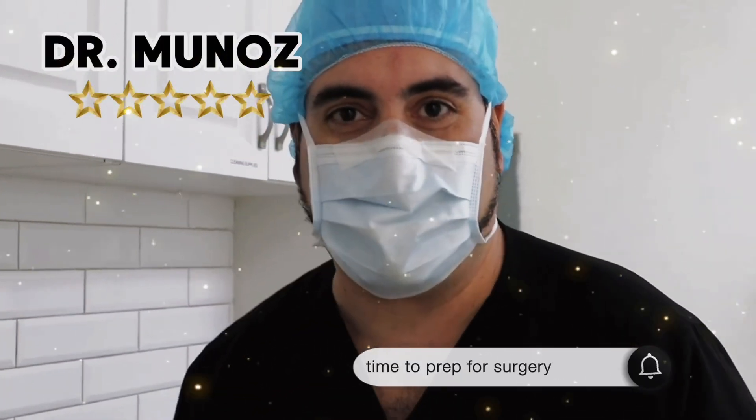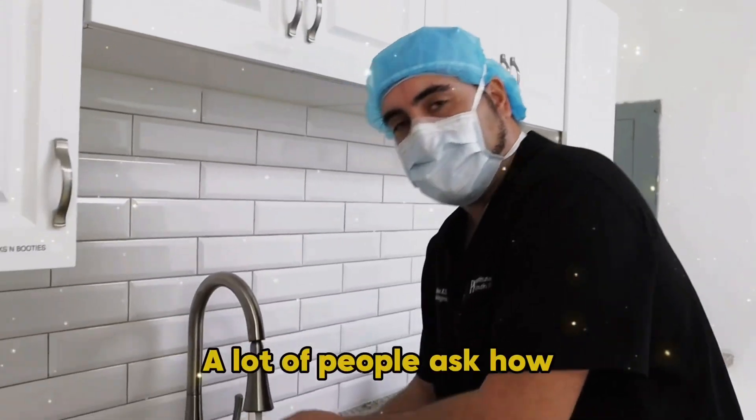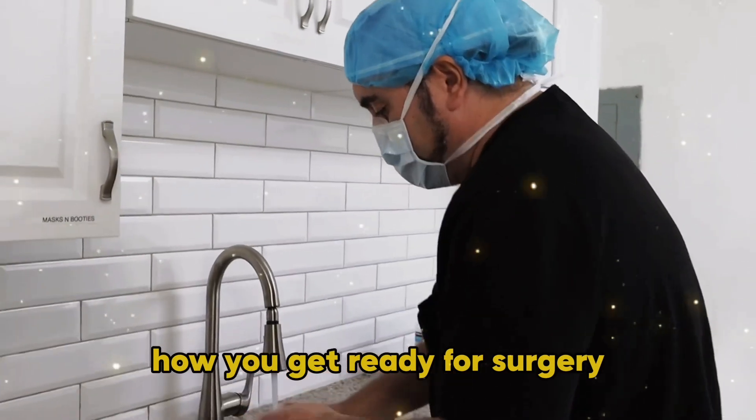I'm Dr. Muñoz and I'm going to teach you how we prep for surgery. A lot of people ask how you get ready for surgery and how do you prepare?